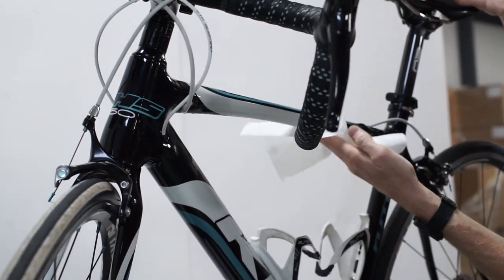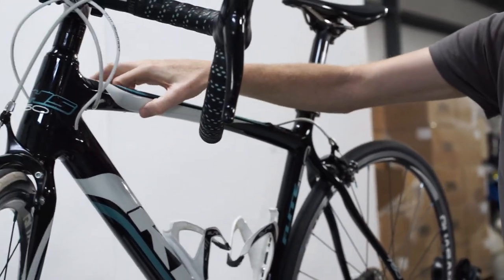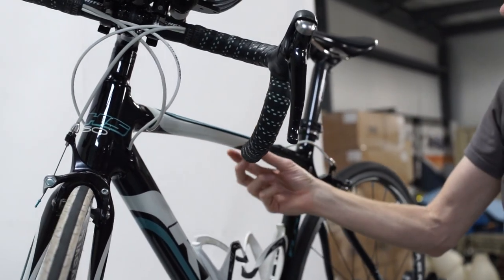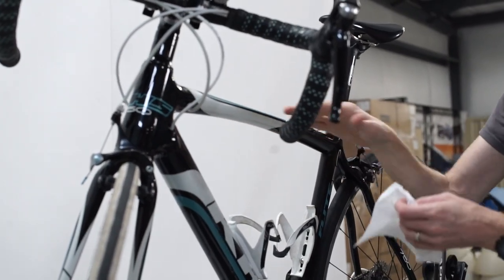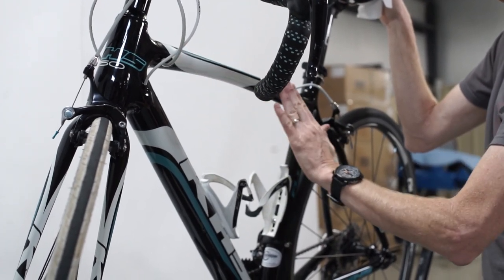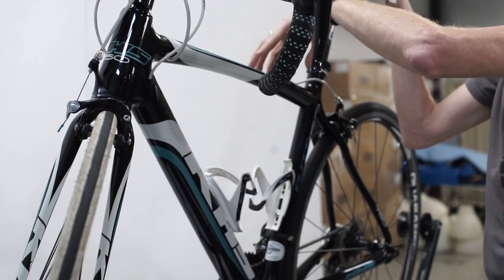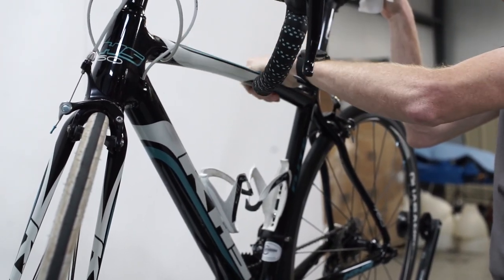Your top tube is now completely protected with our Lamin-X protective film. The sides and bottom are completely protected, so if anything flies up from the chain or the wheels and hits the side or bottom, or if there's any rubbing from your legs or anything else you may be carrying on your bike, your paint will be completely protected from both rubbing damage and impact damage.